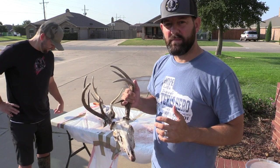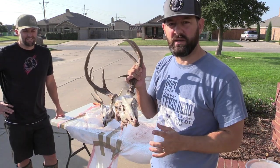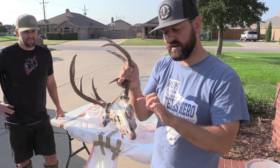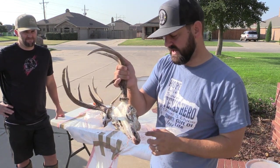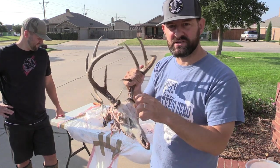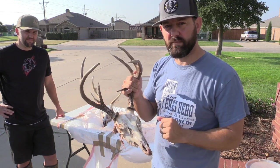We've power washed the big chunks off the main part. There is still a lot in there — like the eyes, nasal cavity, brains, and things like that. I'm going to go in now and do some trimming around just to get some of those other big chunks out, then we'll do one more boil and power wash again.